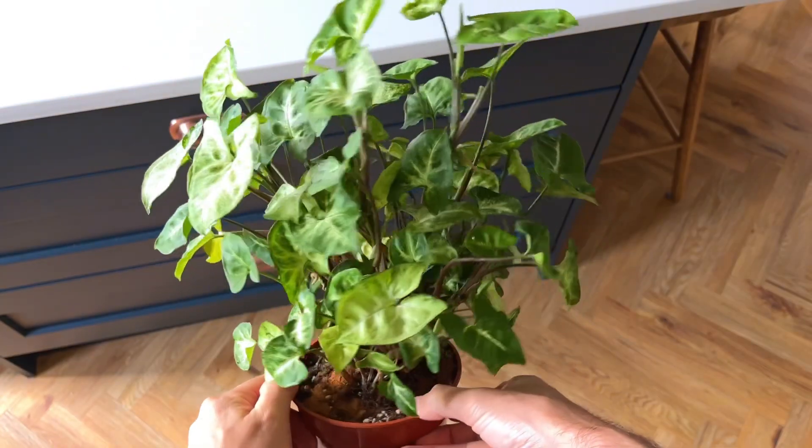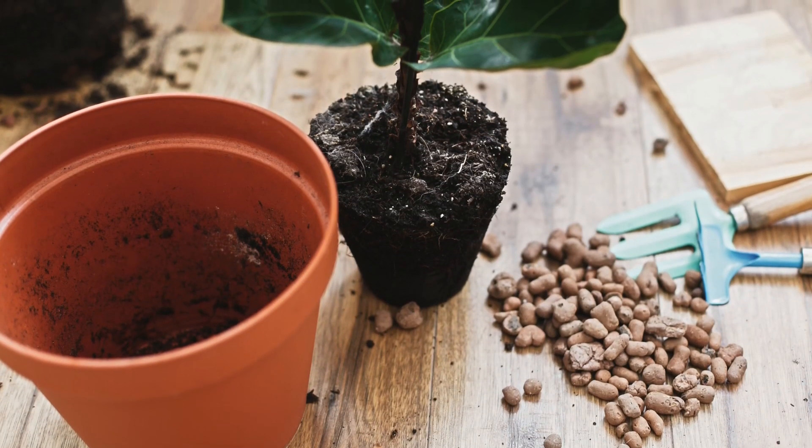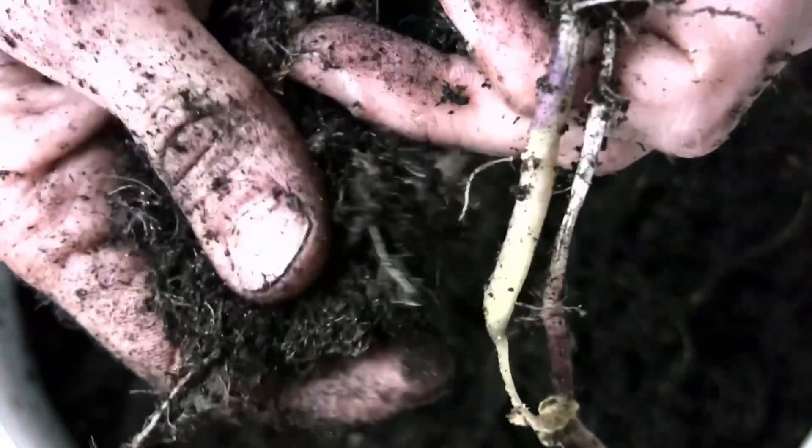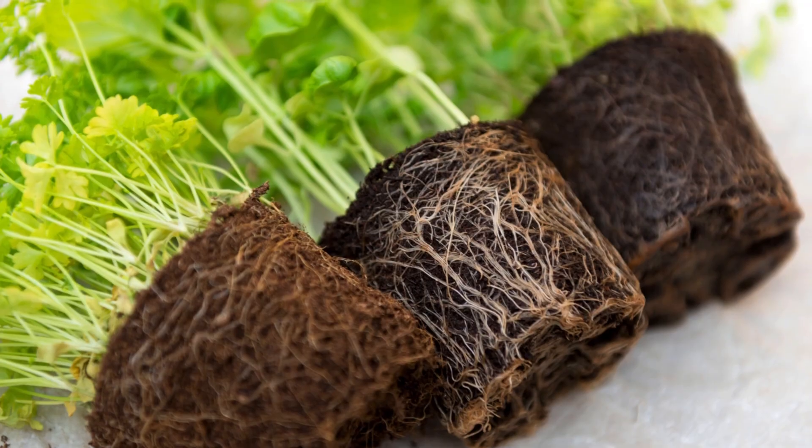The great thing about root pruning is that it's highly beneficial for a tired houseplant. Even if you repot your plant into a bigger pot, if it's looking tired and in need of rejuvenation it's well worth cutting away some of the roots. This cuts away old roots that are possibly rotting and no longer doing much for the plant, which are then replaced with newer, healthier roots.